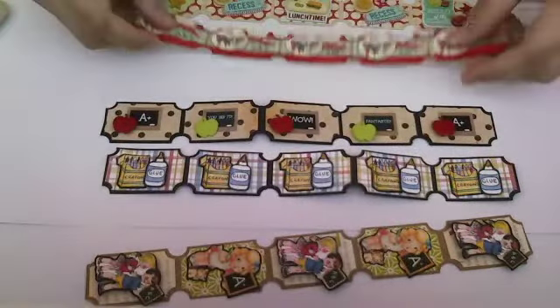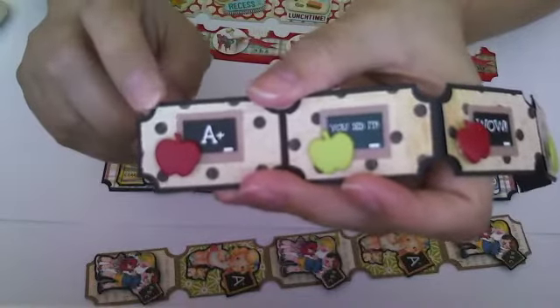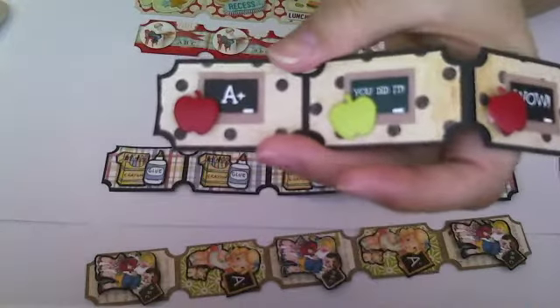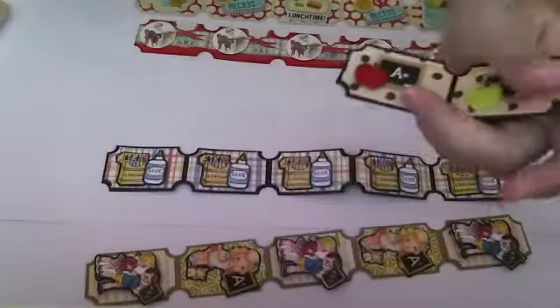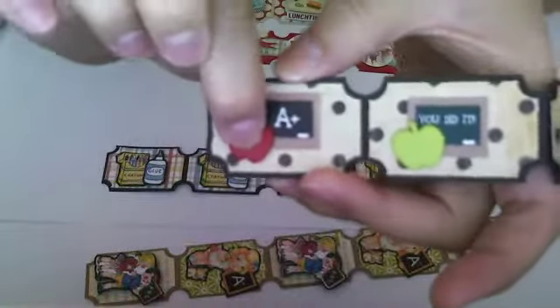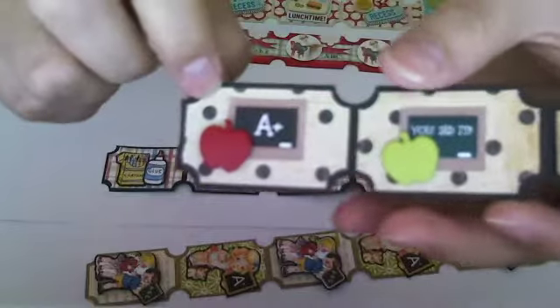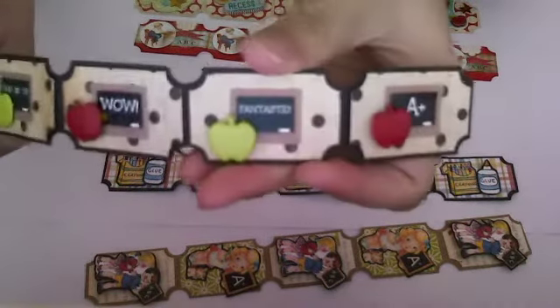This one I made using Graphic 45's ABC Primer paper. These are stickers I got from Michael's — they had a sale where stickers were half off. It comes in a sheet with all these different little chalkboards with encouraging words. I used an apple brad and popped it up on a dimensional. The stickers alternate with different things — it says A plus, you did it, wow, fantastic, and then A plus again. That's that one.